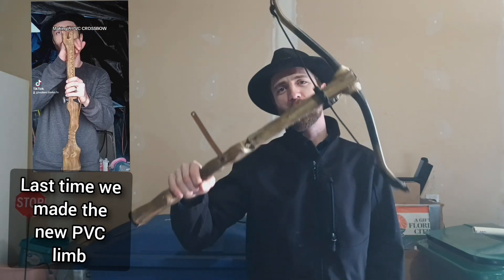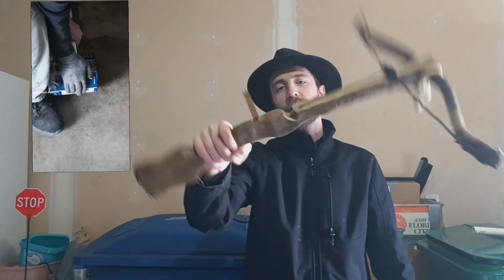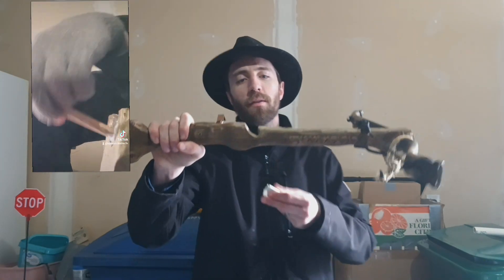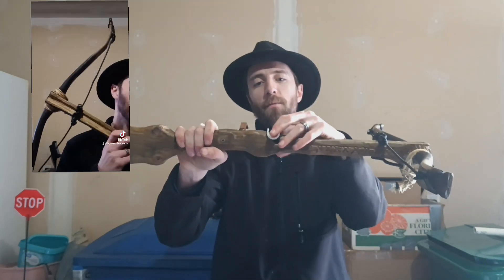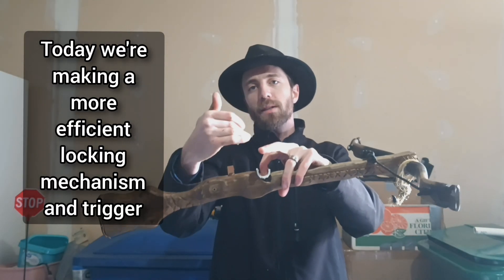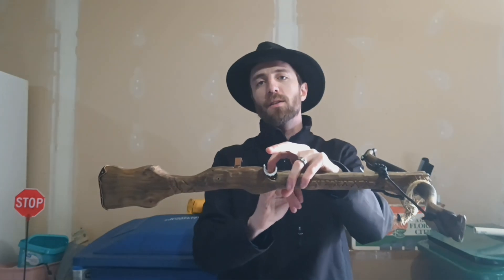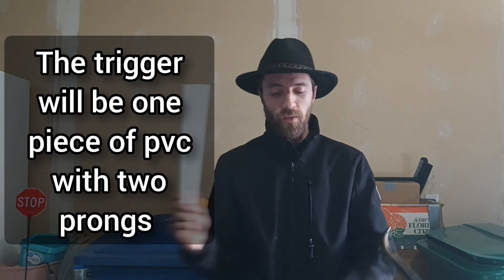Hey everybody, back again and today we're working on the crossbow a little bit more. As you can see I took my knob off of here that was screwed in. We're going to heat this piece of PVC up and form fit it in there to create a little bit of a slip point where the string can go off and slide off a little smoother, because the wood is pretty grabby. For one, this will help the string last longer. For two, it'll make it release smoother. We're going to be using another foot of PVC to make our trigger mechanism.